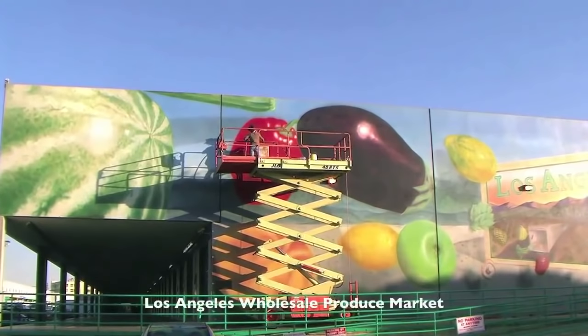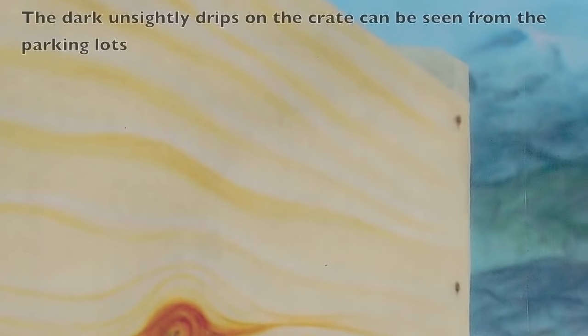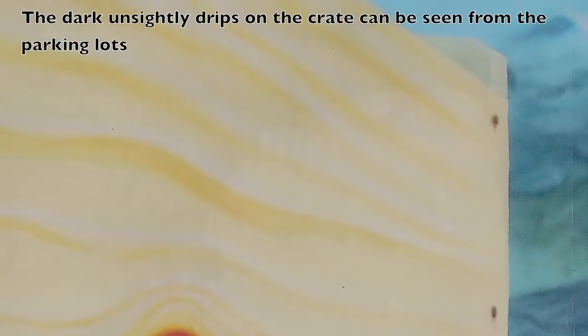This varnish layer got washed again and again by its owners, which turned the varnish layer white. Then, years later, they hired somebody to come in and with a paint roller put on a questionable quality varnish, which caused dripping, and then these drips discolored and looked unsightly — really awful, even from a distance.